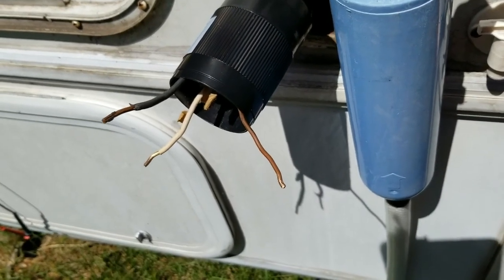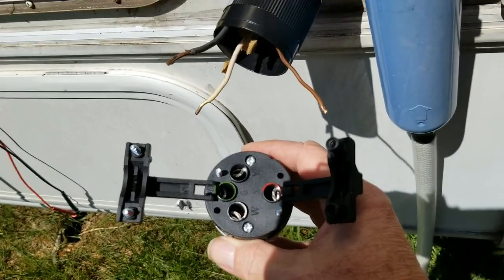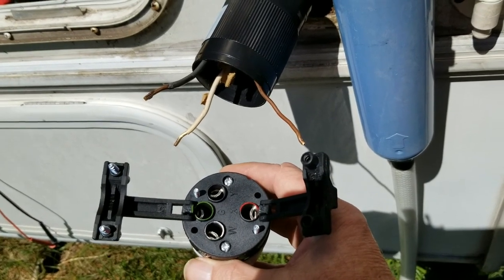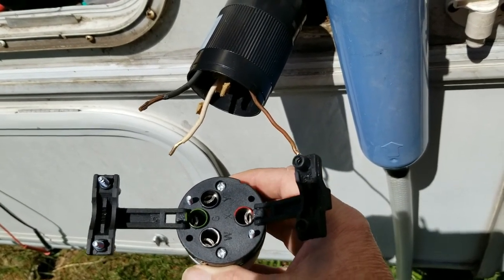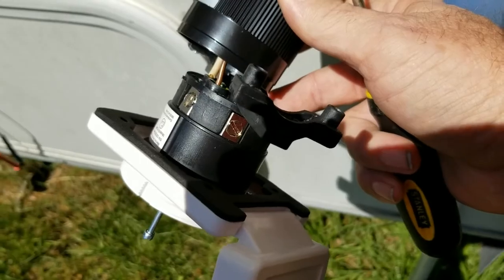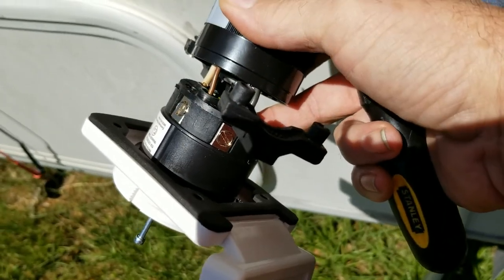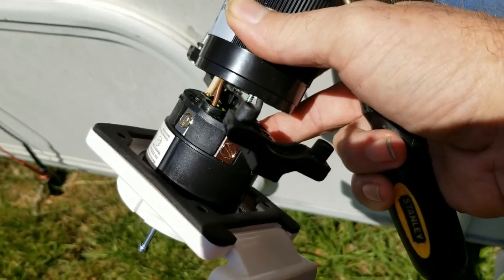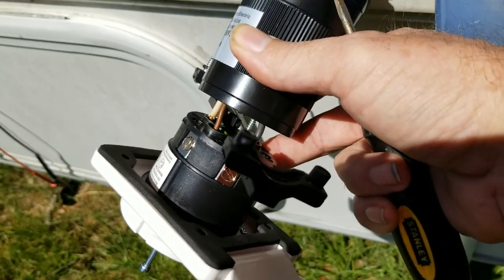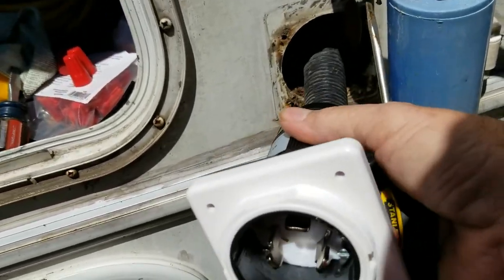After you get the first cover piece on, hook up the wires. The black is going to go to the red, the white to white, and then the bare one is going to go to the uncolored one. Once you get your wires hooked up, make sure those lugs are good and tight - don't strip them out. Make sure they're good and tight because any looseness is going to cause problems with heat.